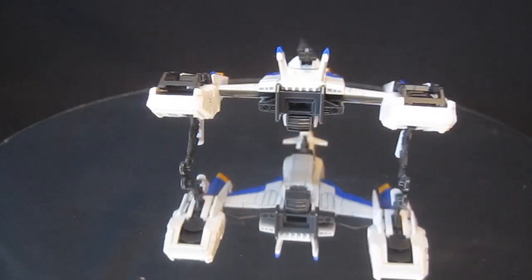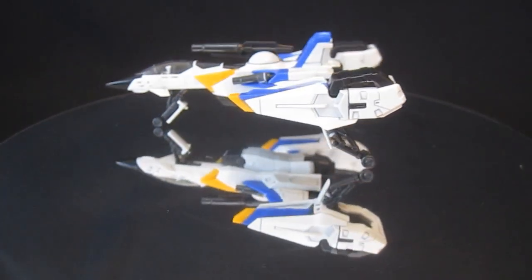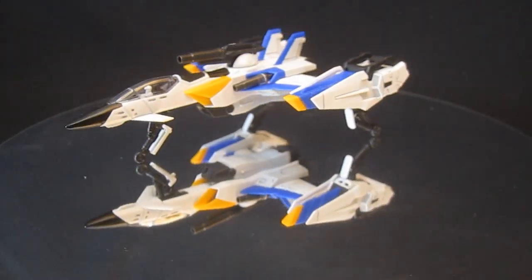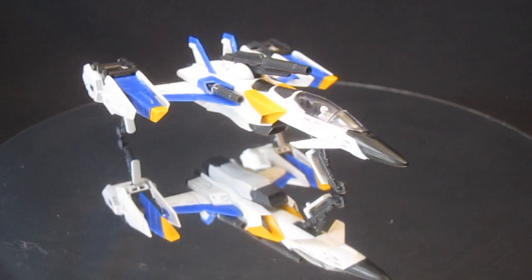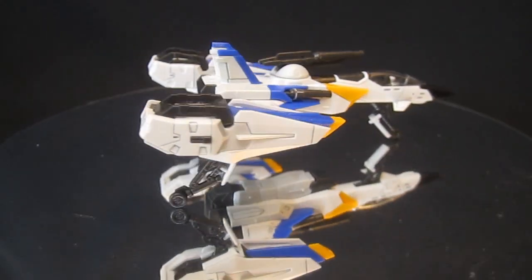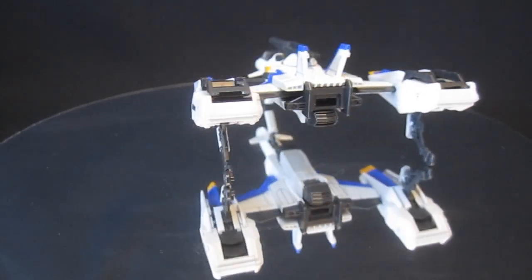If they doubled the number of accessories from three to six, you could have both striker packs on display at the same time — you could have the Strike and the Sky Grasper holding nothing or just one between them, with two on the stand simultaneously. For just a few cents' worth of plastic, I think that would have been great.